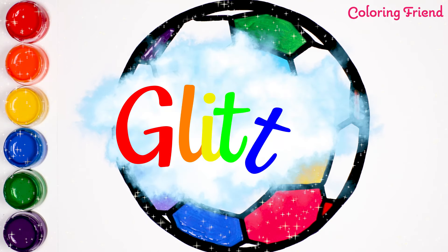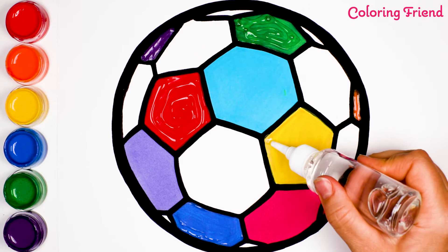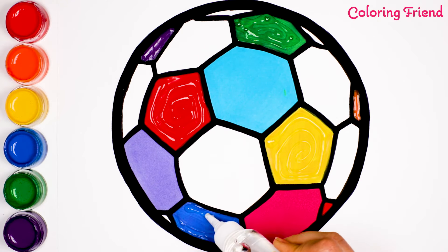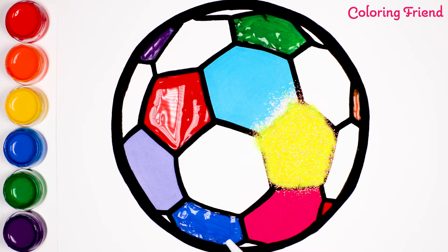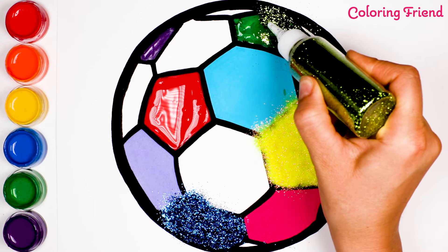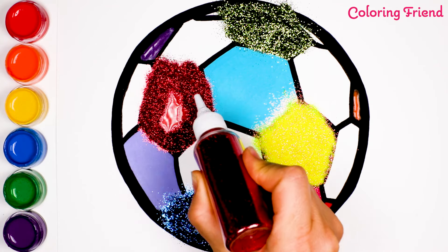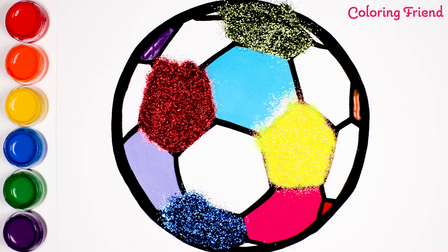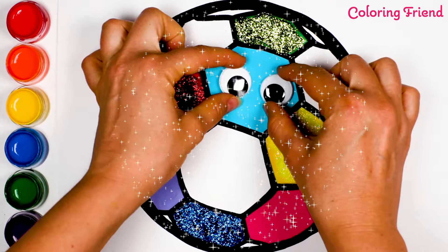It's glitter time! Here's the clue. Let's start with yellow glitter. Let's blow! Wow! Look at our colorful glittery soccer ball!